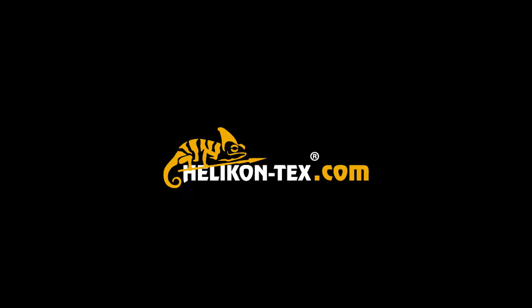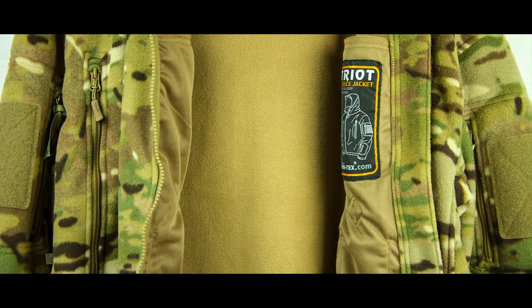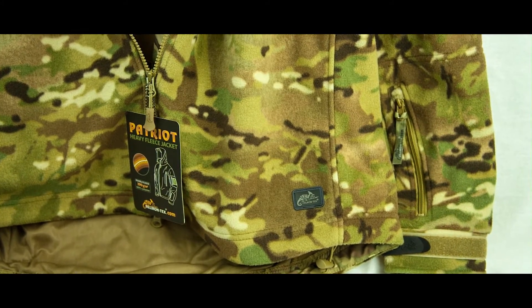Helicon Patriot Fleece Camouflage. Made from double superfine fleece, 390 grams per square meter, with a high insulation factor — ideal for cold nights on camp.